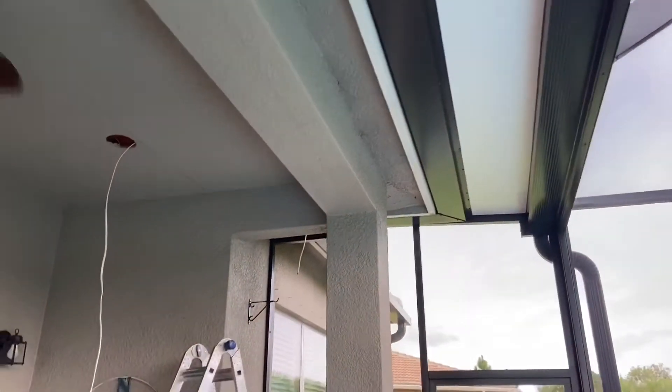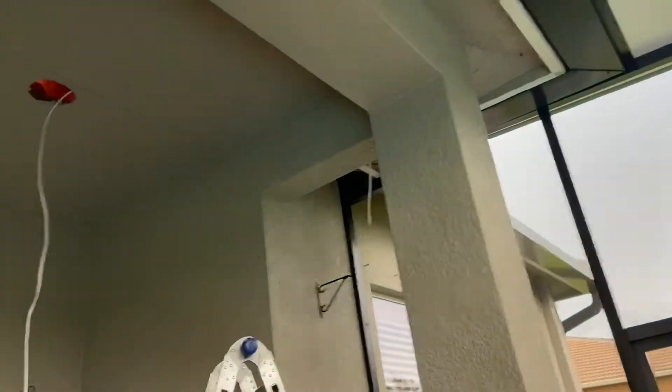Hey guys, average homeowner here. Today's project is an electrical outlet. I want to run these lights and string them across the lanai, like here and here across the lanai. I need an electrical outlet for them. I've never worked with concrete before, so I talked to some people, especially my electrician buddy.